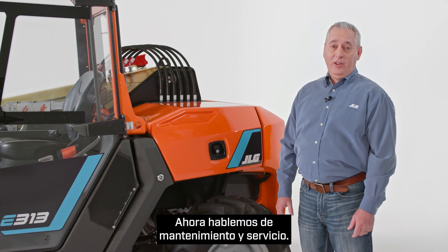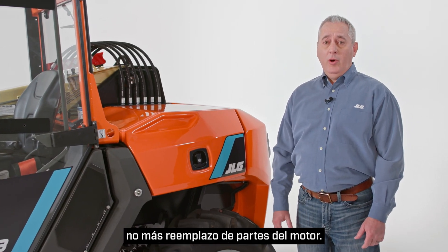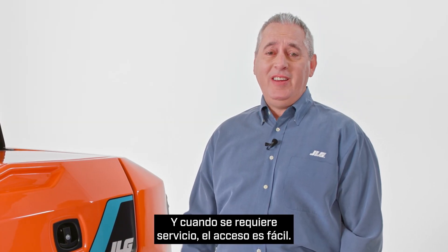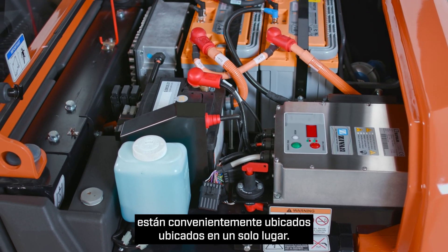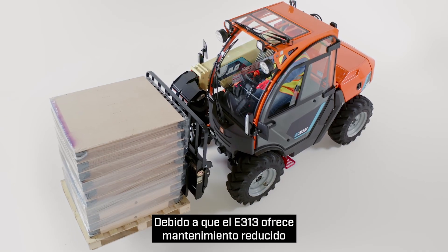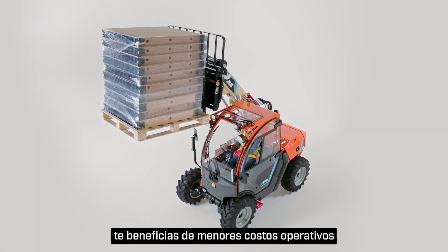Now let's talk about maintenance and service. The E313 features electric motors, which are virtually maintenance-free. No more changing oil, no more replacing engine parts, no more lugging fuel to a job site. And when service is required, access is easy. Batteries, chargers, and charging adapters are all conveniently located in one place. The single-piece counterweight protects the batteries and other interior components of the machine. Because the E313 offers reduced maintenance and trouble-free serviceability, you benefit from lower operating costs, and that's better for your bottom line.